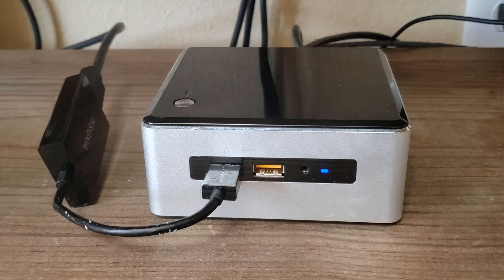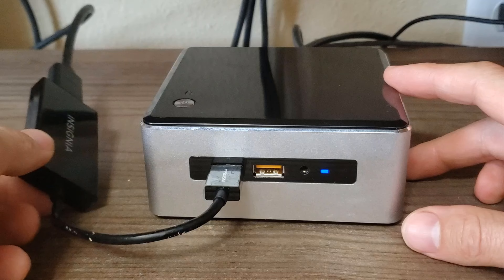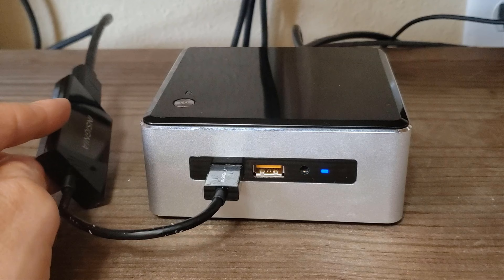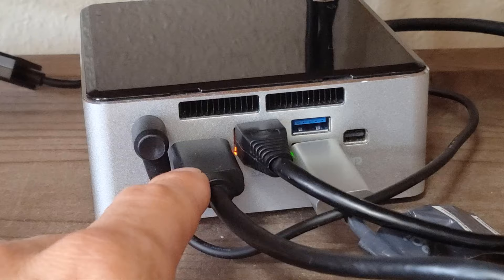Here we are looking at the compute portion of the room system — an Intel Nook. You'll notice I've got a USB-to-HDMI converter here, because as I mentioned, I wasn't able to personally get the dual display working from the display hub. I ended up picking up a fairly cheap converter so that I can plug my first HDMI display into the back and the second one is coming in through USB with this converter. This is the HDMI cable for the first display plugged in back here, and the second is an HDMI-to-USB adapter at the front.